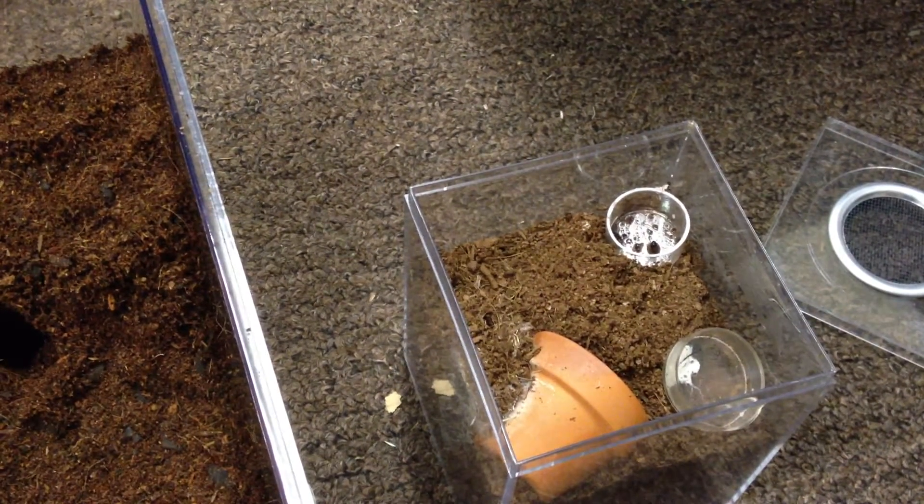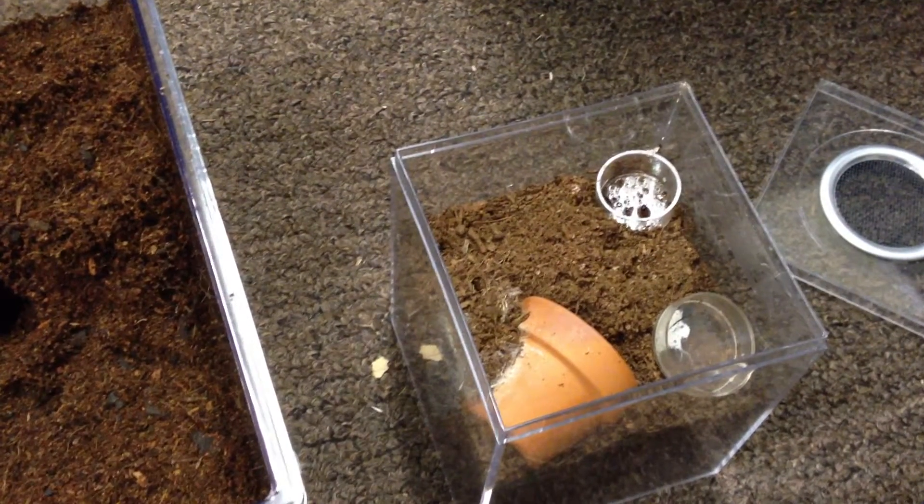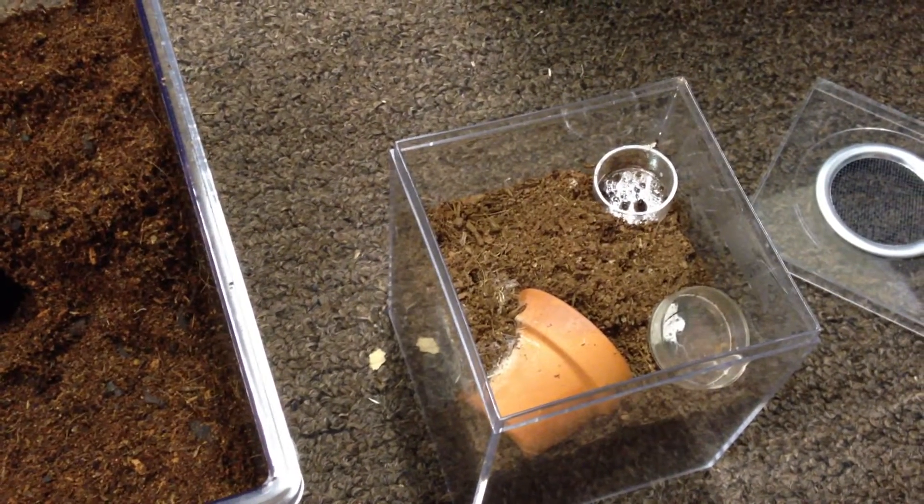Hello everyone, how you doing? This video is going to be on rehoming one of my Idiothele miras, the African blue-footed baboon.